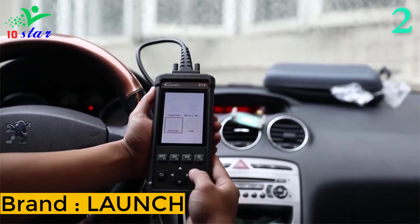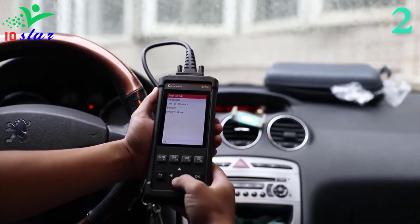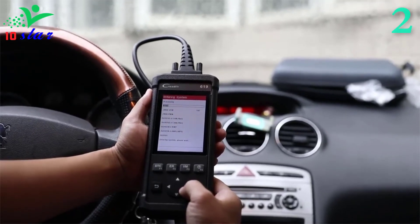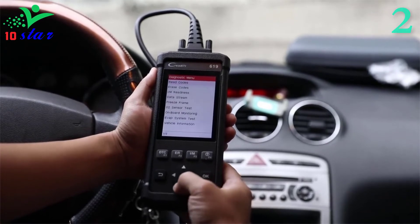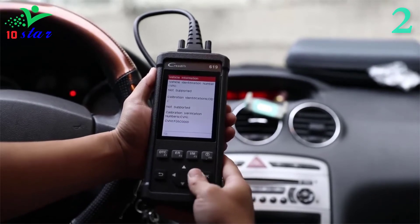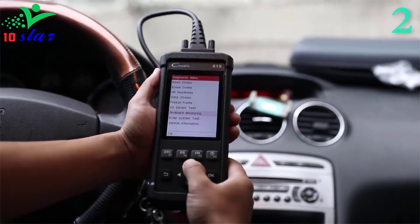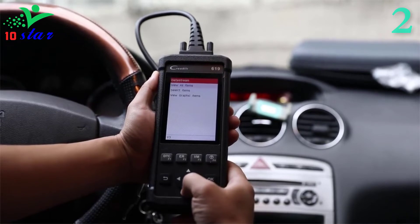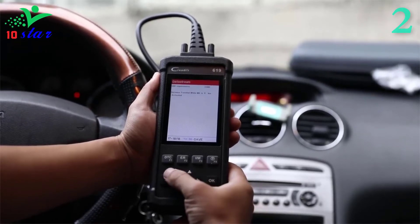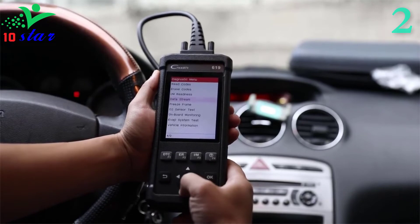Number 2. Brand name: Launch, model number: X431 CR619. The Launch CR619 car diagnostic code scanner reads and clears engine, anti-lock brake, and airbag fault codes, turning off warning lights by yourself. One-click read or erase of trouble codes and I/M readiness make it more convenient. It features a 2.8-inch TFT true color LCD display. The CR619 is a multipurpose scanner offering full OBD2/E-OBD diagnostic functions, as well as ABS and SRS system diagnostic functions. It is a practical auto-diagnostic tool that helps solve common issues in daily car maintenance, ideal for both DIYers and professional technicians.